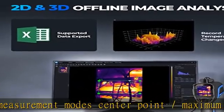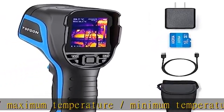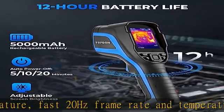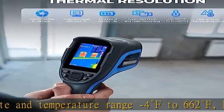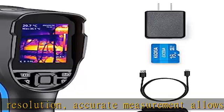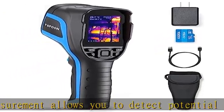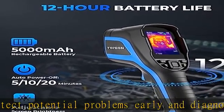The Topdon TC004 Infrared Camera can be connected to a Windows PC via USB for online analysis, including Real-time Detection of Object Temperature Changes, Support for 3D Imaging, and Point, Line, and Surface Temperature Measurement. It supports up to 16GB Memory with Memory Expansion. You can also stream the device in real-time to a laptop or computer for offline temperature measurement, analyze saved images, and export data reports to dig deeper into the data.